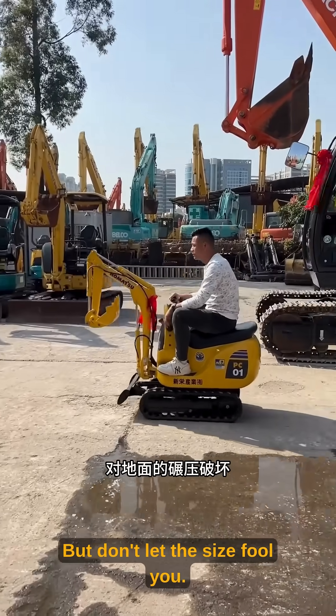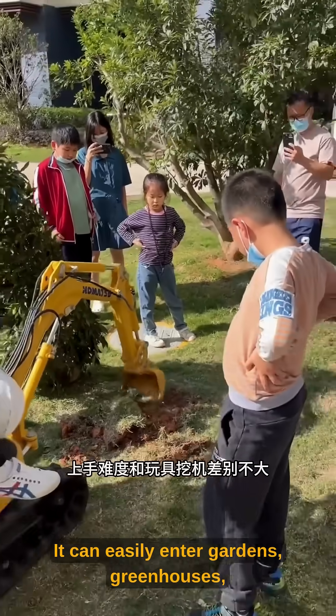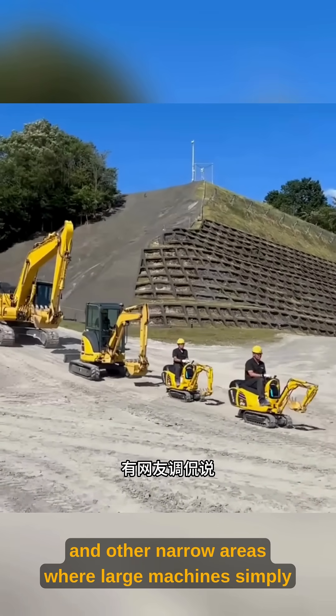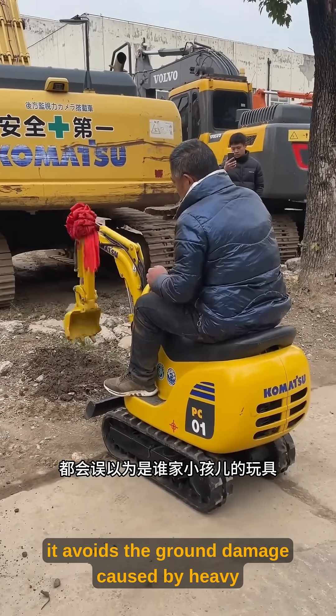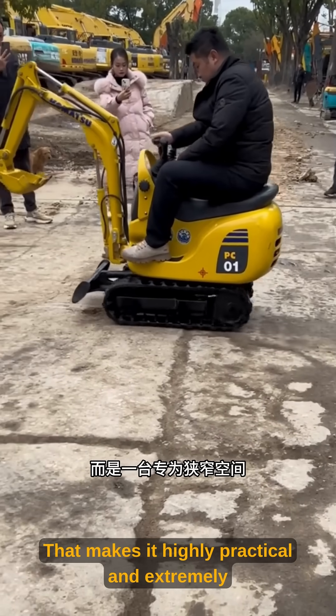But don't let the size fool you. When it comes to work, it's extremely capable. It can easily enter gardens, greenhouses, indoor renovation sites, and other narrow areas where large machines simply can't go. Even better, it avoids the ground damage caused by heavy equipment. That makes it highly practical and extremely versatile.